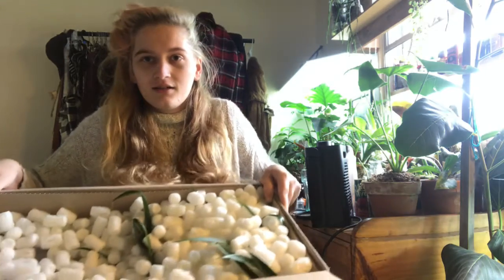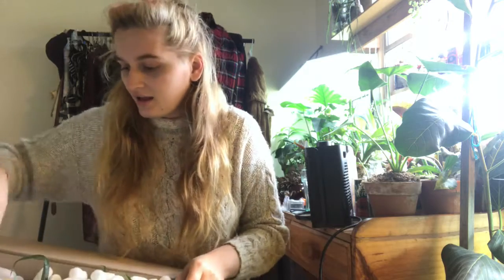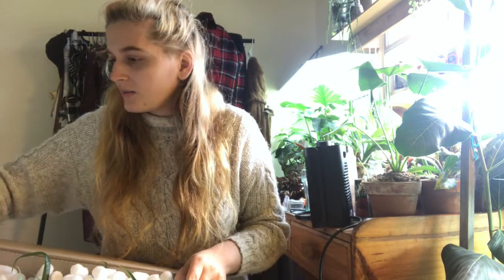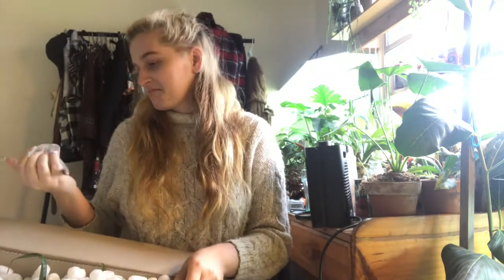I can see plants. What's this? A zip-up bag. Ooh, fertilizer! That's fun. Probably won't use it, but cheers!